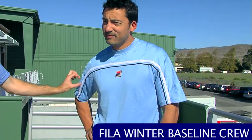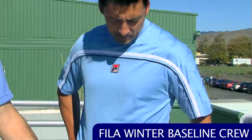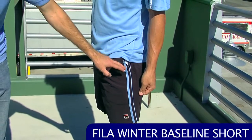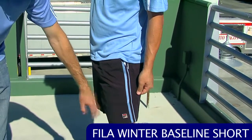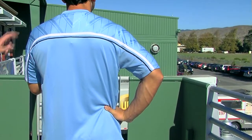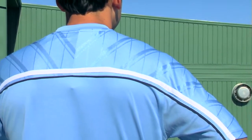Let's have a look at some apparel from Fila — this is their new Baseline collection. I have Spencer here modeling the Baseline Crew. It's a really nice blue garment with contrasting accent colors across the chest and the F-Box logo in the front. We've matched this with the Baseline pocket short, which has nice large pockets for ball storage and a color accent down the side with the F-Box logo. If you could turn around, Spencer — it's a really nice clean look at the back, and I love the pattern on the upper half around the shoulder blades. Thanks, Spencer.